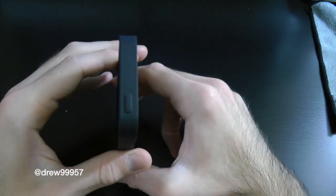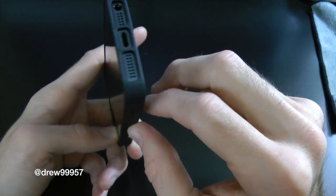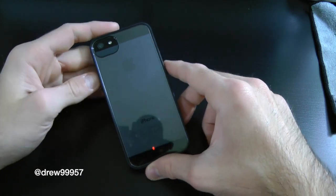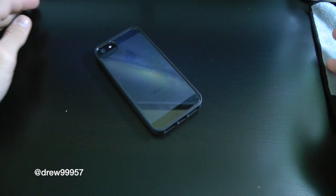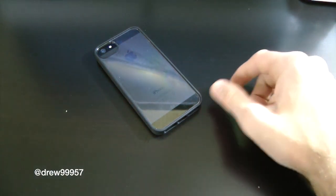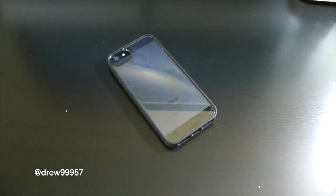I definitely recommend you guys take a look at this Griffin Reveal because it shows off the beauty of the iPhone 5 — it just looks gorgeous. You can pick this up at Best Buy or GriffinTechnologies.com; I'll have links down below in the video description. If you liked this video, make sure to subscribe, give it a thumbs up, drop your comments below, and follow us on Facebook and Twitter for more up-to-date news. See you guys in the next one!